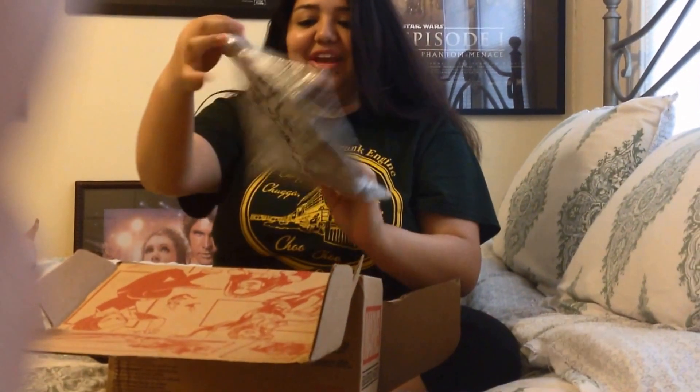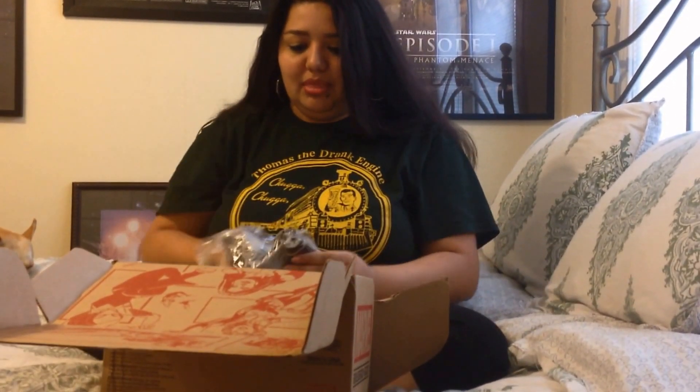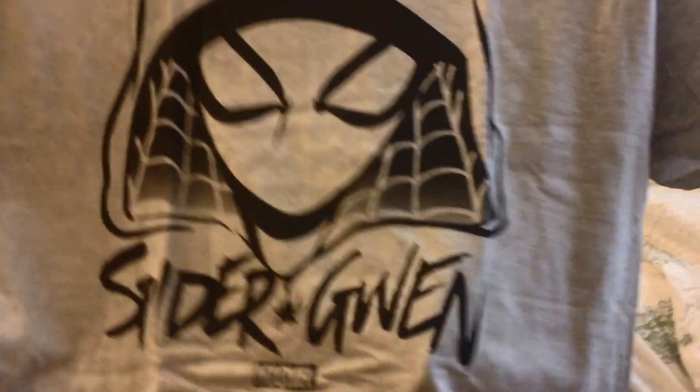This will have everything inside. First things first, I have a Spider-Gwen t-shirt. Let me pull it out of the back so we can see it. Oh, awesome! I love that color. That is awesome.